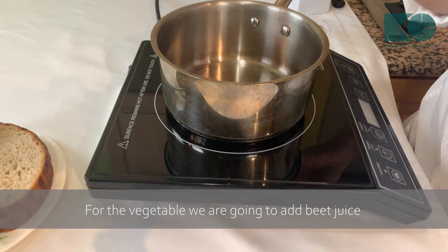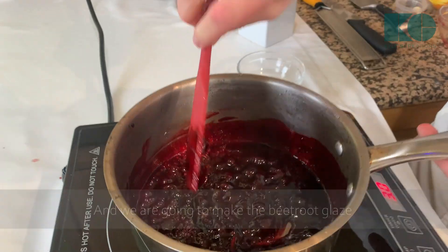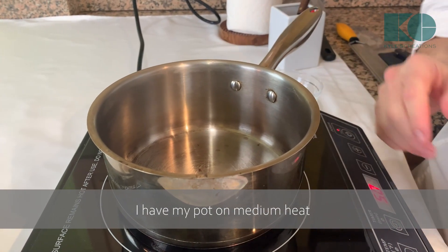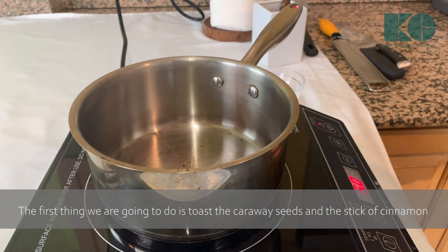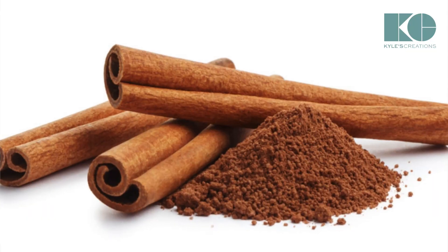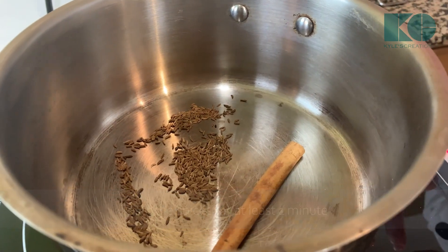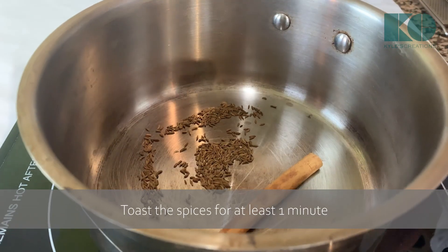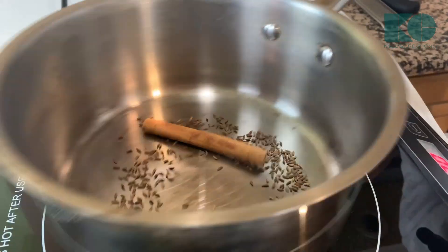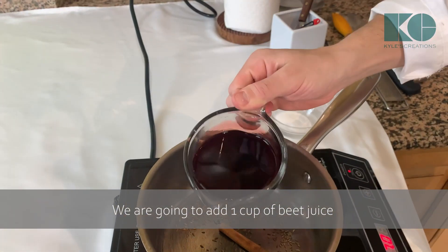In this case we're going to use some dates as a nice thickener and natural sugar for the vegetable. First step: we're going to toast a stick of cinnamon and caraway seeds, then make the beetroot glaze. I have my pot on medium heat. Half a teaspoon of caraway seeds going in along with the cinnamon stick — toast it for at least a minute. Starting to smell the cinnamon. Then we're going to add a cup of beetroot juice right in.